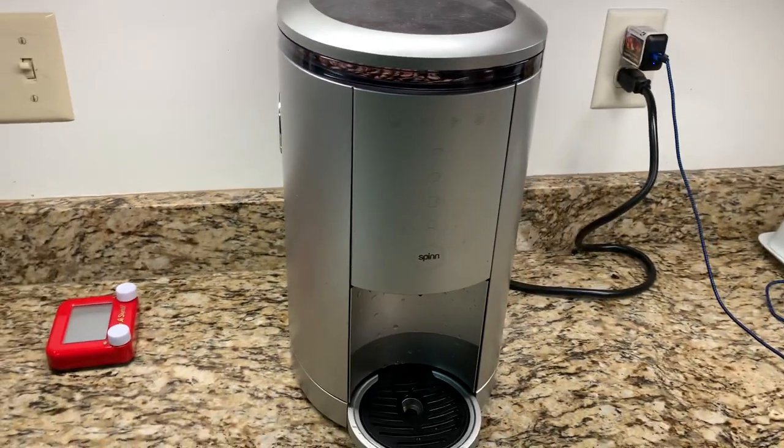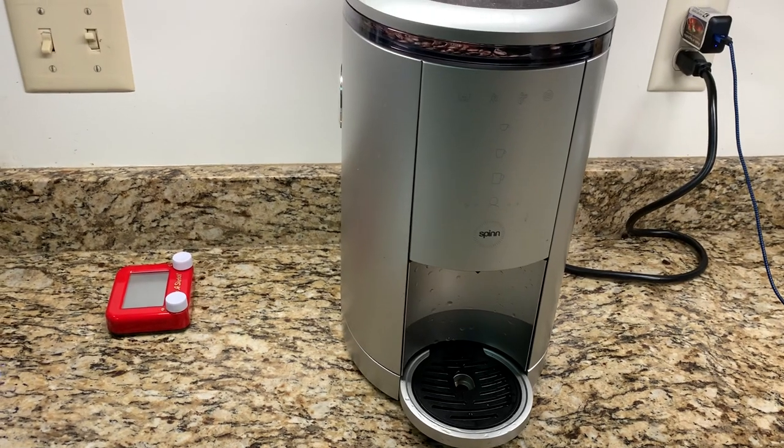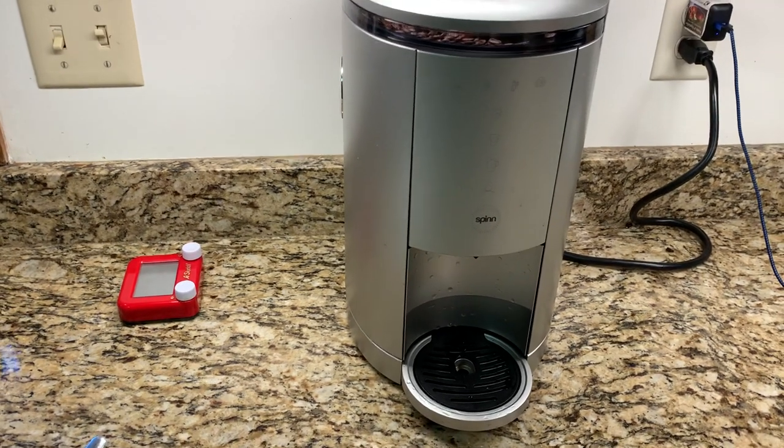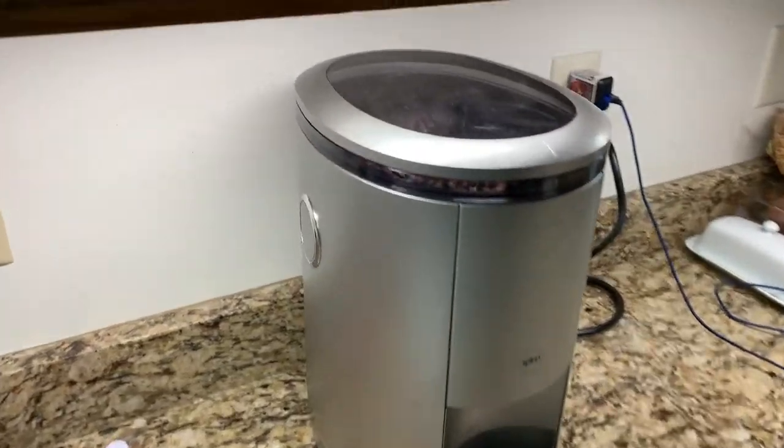I'm a little disappointed at how often you have to do something. Make like three cups of coffee, and either the drip tray is full, the grounds thing is full, or it needs more water. So that's a tiny bit annoying, not the end of the world.